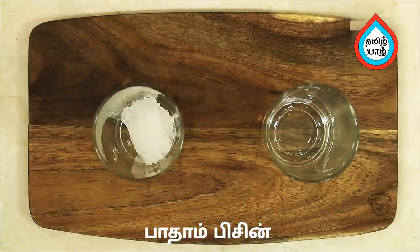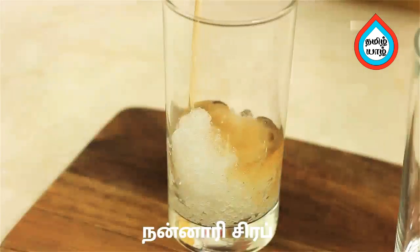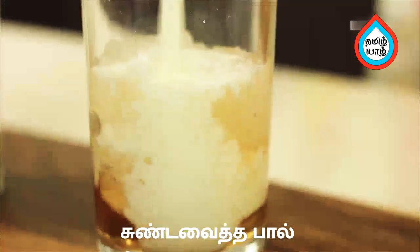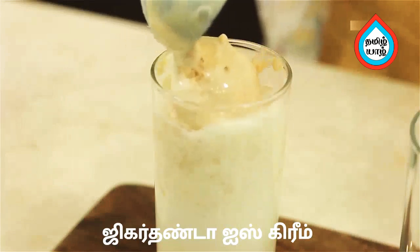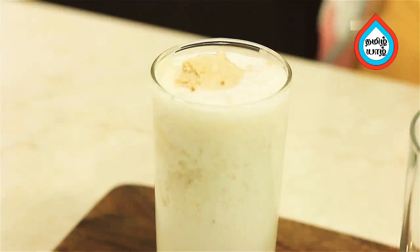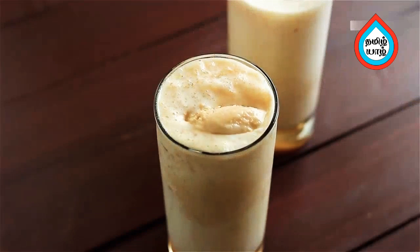Add 2-3 spoons of badam juice, 1 cup of Jigardhanda Ice Cream, and mix it. Add 1 scoop of Jigardhanda Ice Cream on top. This is a dry ice cream — let's try this very good recipe.